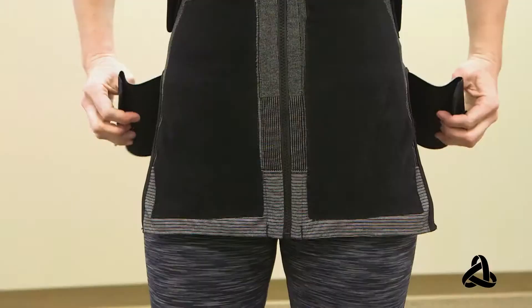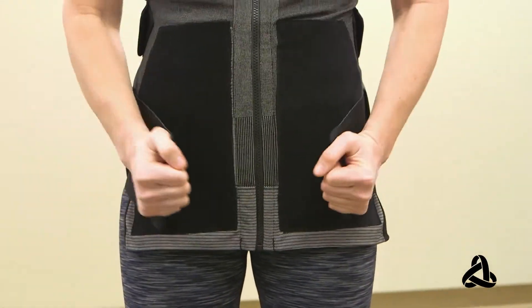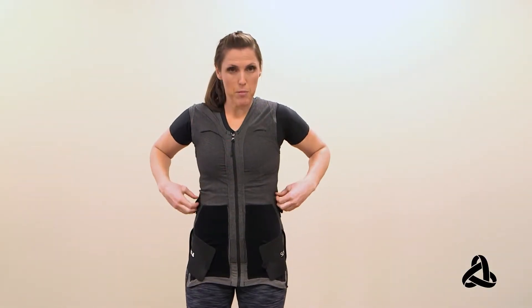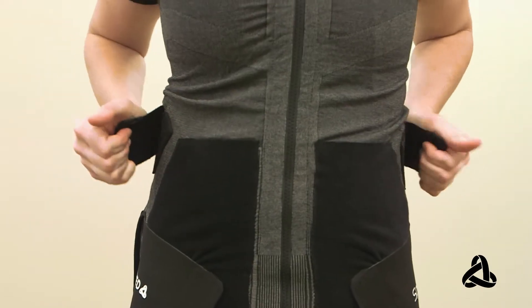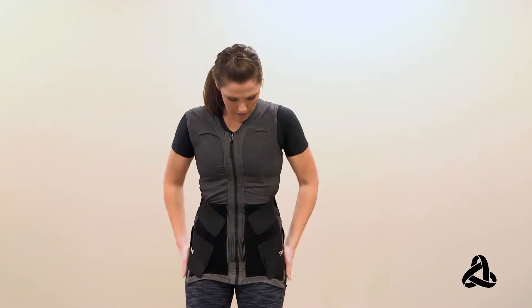Now you have these lower bands. You can undo the velcro and just pull forward to what feels comfortable for you. The next piece are the upper bands, which are also on velcro. Take them off and again, you can pull forward to your liking — more or less tension. So you've got that on there.